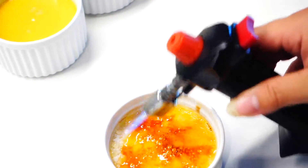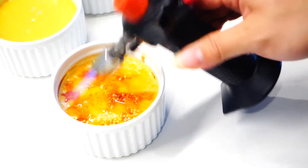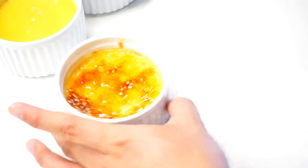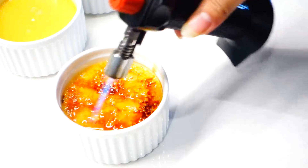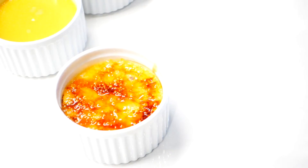If you don't have a blowtorch, you can always use your oven broiler. Just set your oven to broiler mode at the highest temperature possible, and place your sugar-coated custard on the highest rack for 3 to 5 minutes, or until you get the caramel color that you want. Once your brulee process is done, place your creme brulee in the fridge until it's super cold — it usually takes around 1 hour.